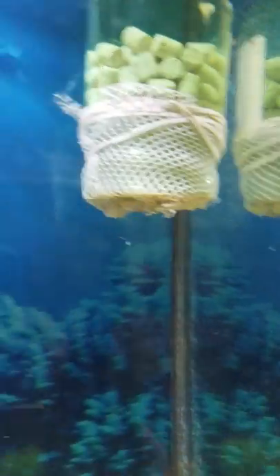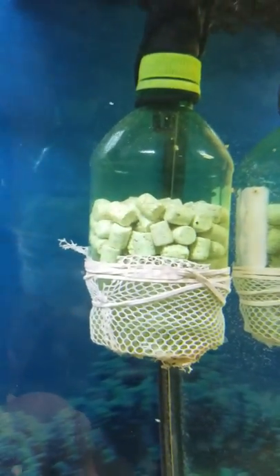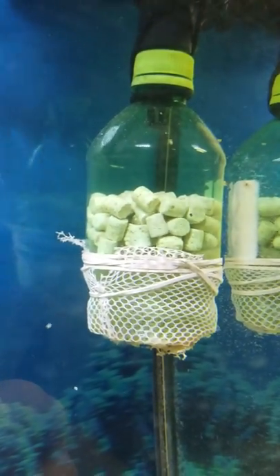And then basically it catches anything there — anything that goes through it is going to be bounced around and has to go through all this media and then out as fresh, clean water.